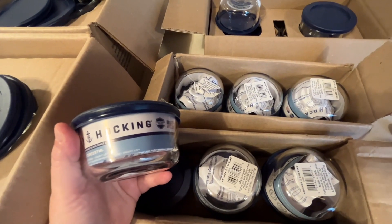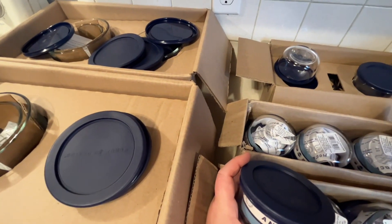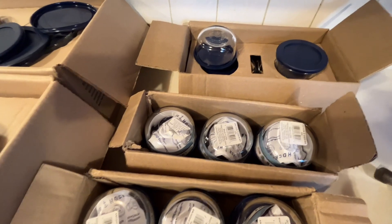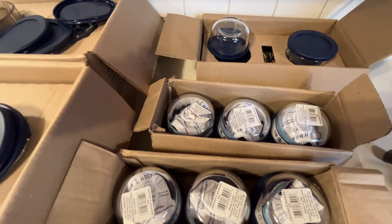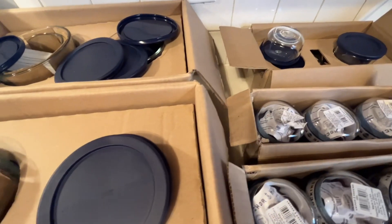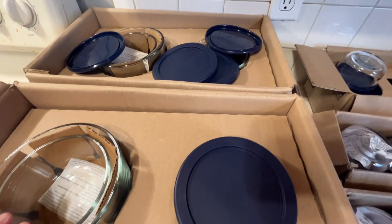These smaller meal containers will be for Jessica and myself — she'll have six and I'll have six. Some of the other boxes have a mixture of sizes that may include extra small ones. I can do all kinds of different meal preps: put them in the freezer ahead of time, then thaw them out the night before putting them in the oven, refrigerator, convection oven, or microwave. I don't recommend going from freezer straight to oven, as you don't want anything to shatter.